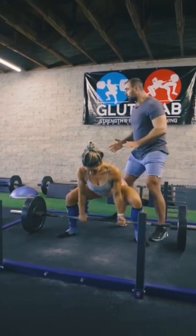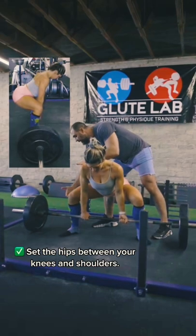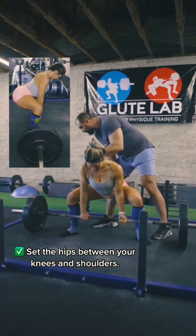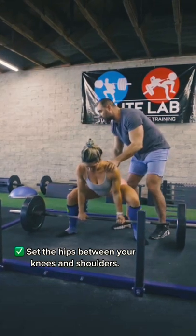Now, before she pulls, you're going to notice from the side view — you've got knees, shoulders, hips right in between. The hips are not super low where you're squatting it. They're also not super high where you're stiff leg deadlifting it. They're right in between.